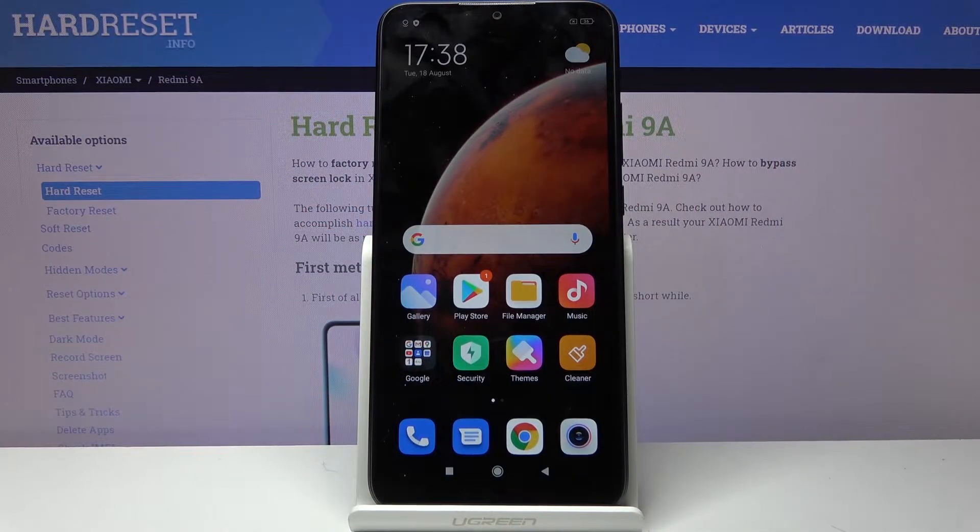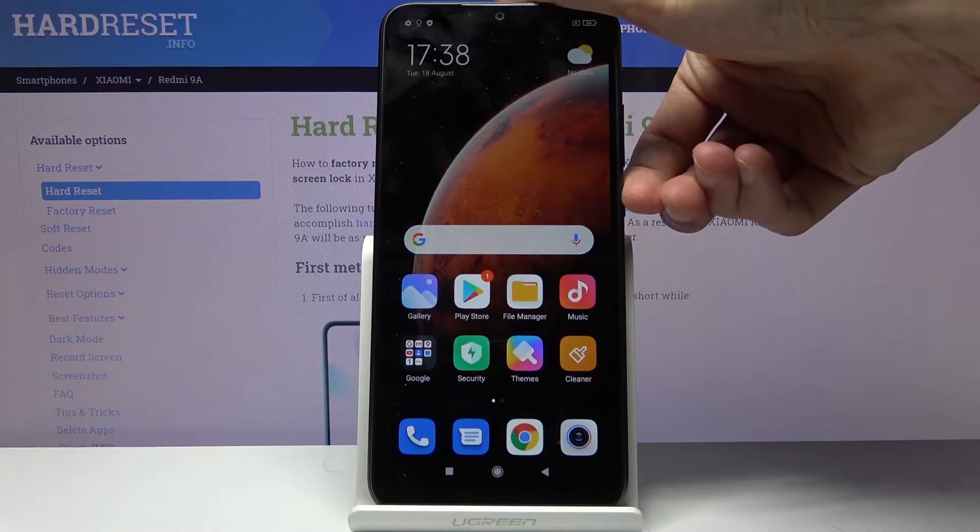Welcome. This is a Xiaomi Redmi 9A and today I will show you how to hard reset the device through recovery mode. To get started we will need to power off the device.